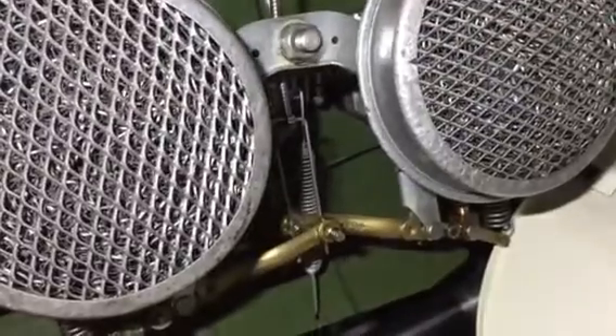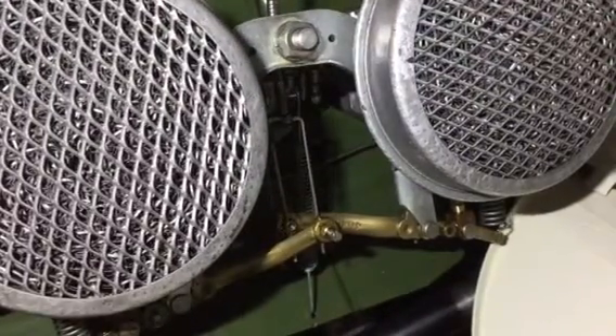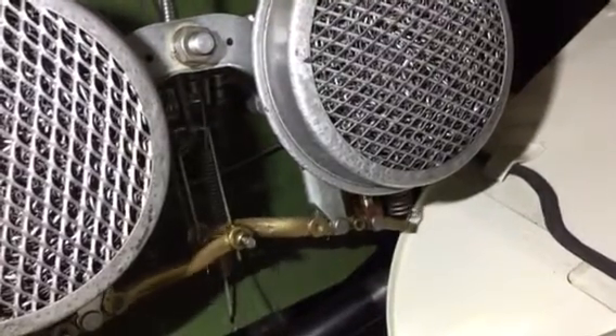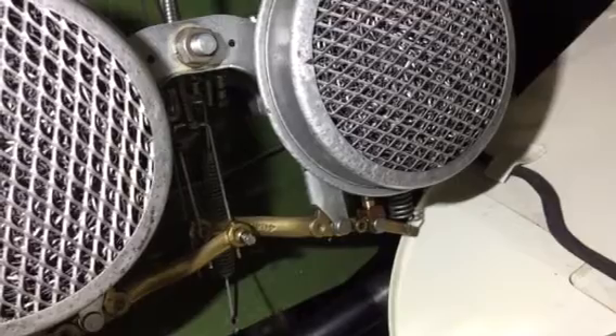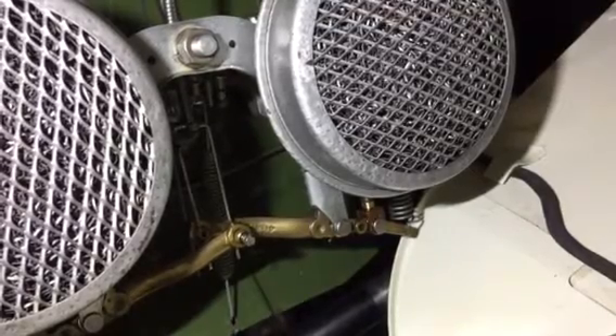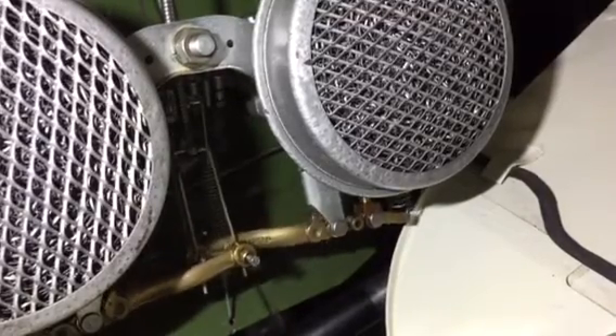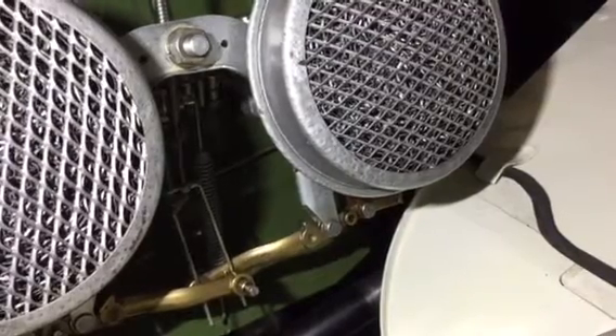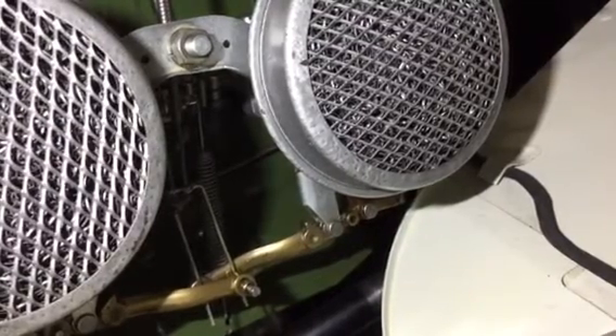Watch as he pulls the cable and the arms move. All that mechanism does is — right dead center in your screen you'll see the rear carburetor. That shiny portion is the jet, and that jet comes down when he pulls the choke. When he eases it off, the jet disappears back into the body of the carburetor, and what that does is enrichens the mixture.